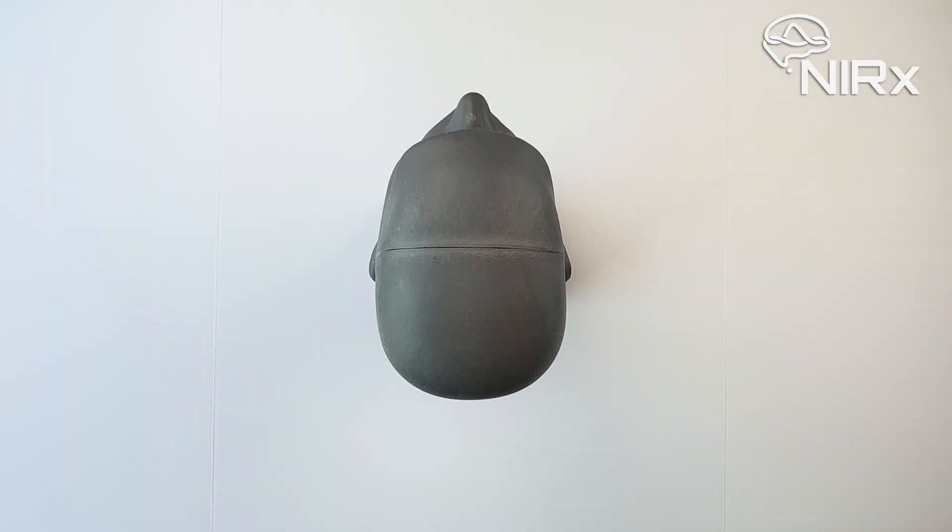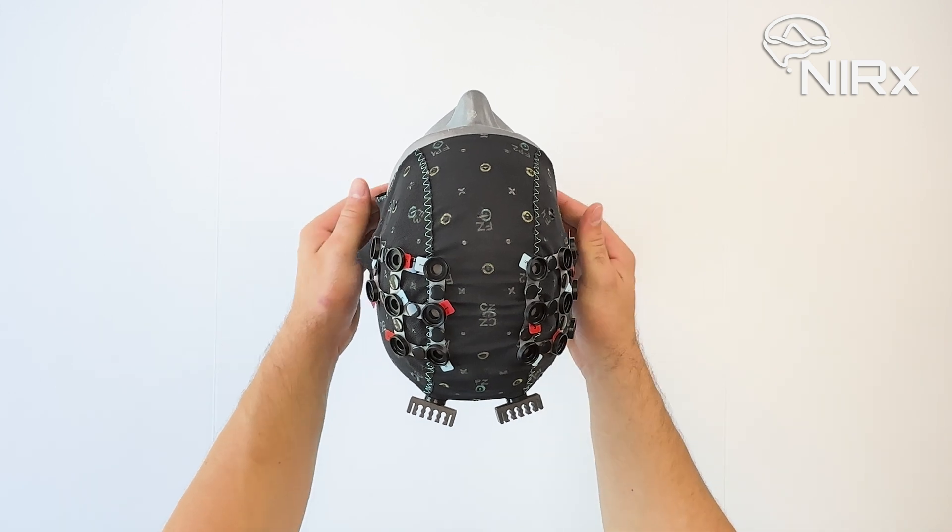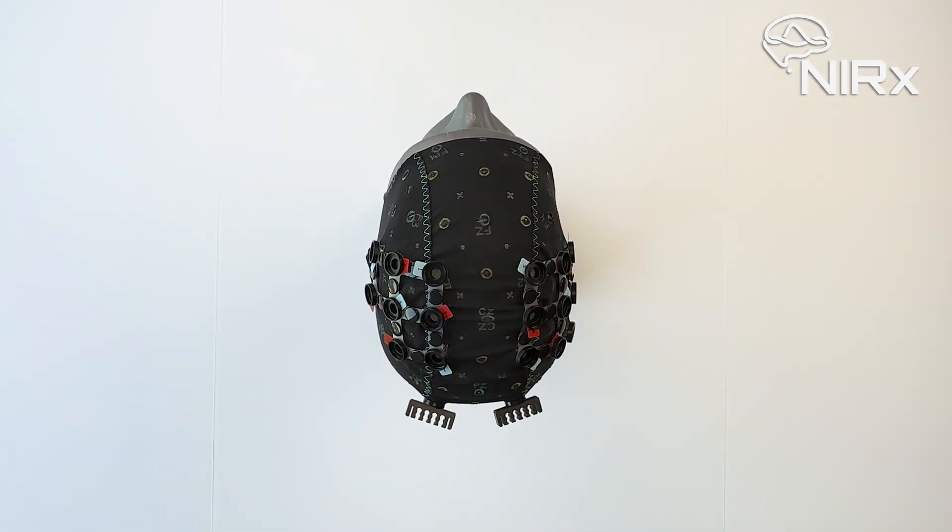Now, to begin populating, start by placing your cap on a mannequin head. Note that the cap should be pre-assembled according to your specific montage. This includes the placement of grommets and labels in the correct location, as well as any short distance detectors and cable trees.